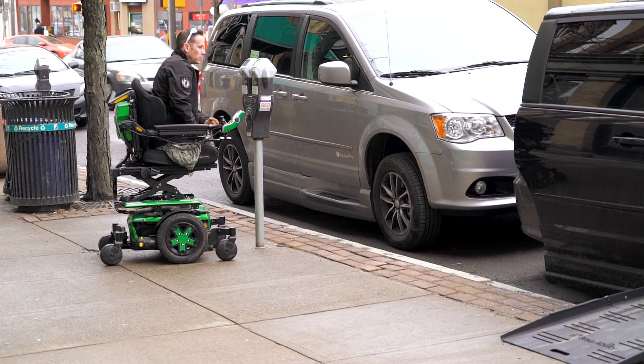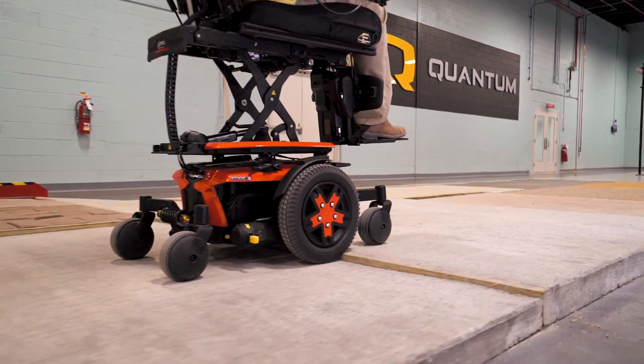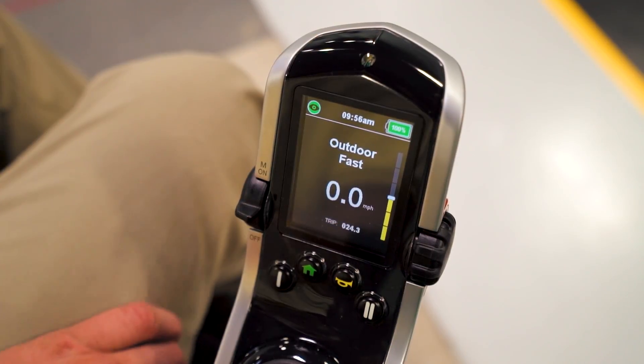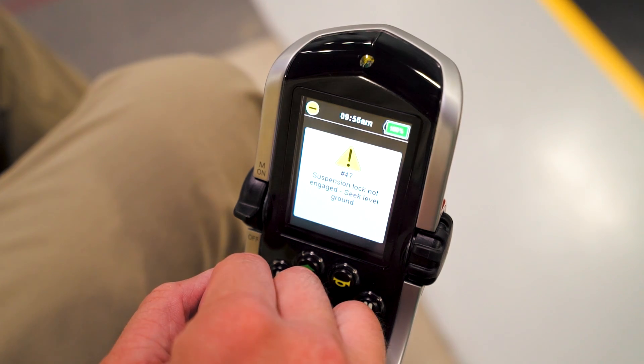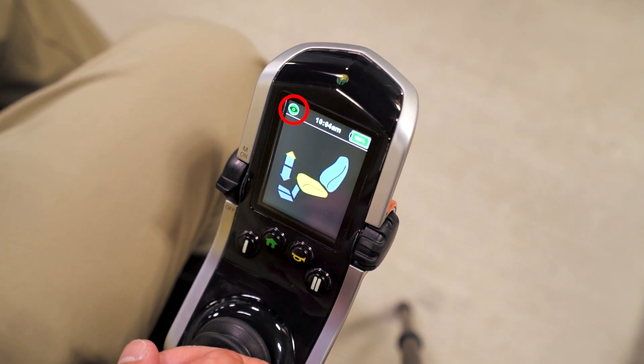Once the lift is activated, iLevel locks out the movement of the front caster wheels while still allowing 1.5 inches of safe climbing mode. If the Quantum Power Base is not on a level surface, the controller's screen will display a message that iLevel is not engaged. When the Quantum Power Base is on a level surface and the iLevel system does engage, an icon appears on the controller.